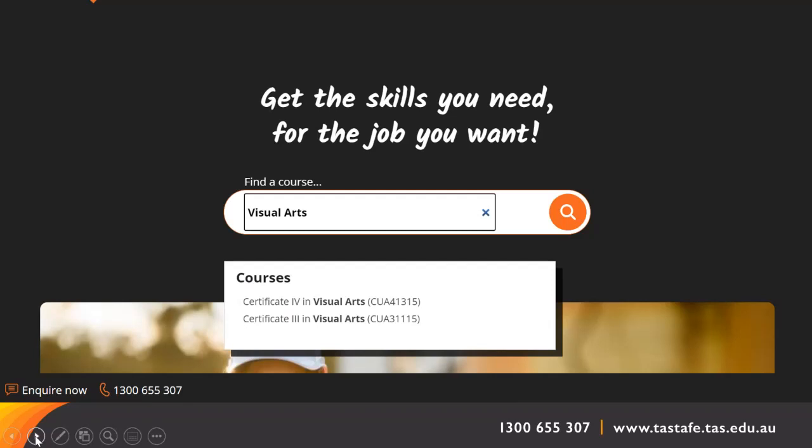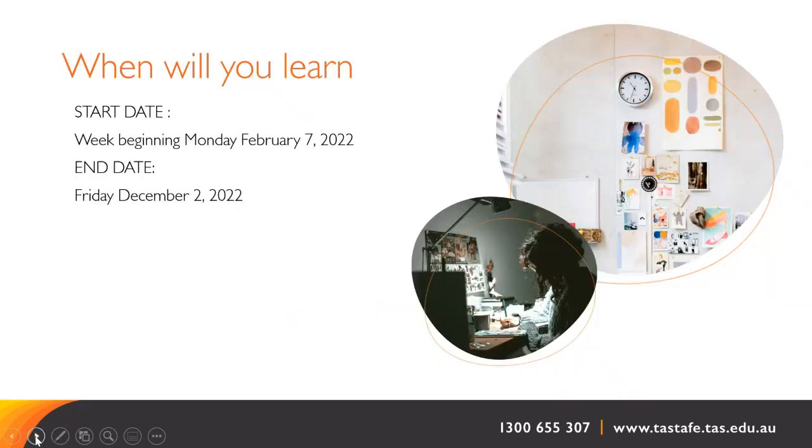To get more detailed information about course dates, times, location, required tools and equipment, and to access the fee calculator, you can visit our website and use the search terms 'visual arts'. The next few slides provide a summary. Each region may have different contact days in a week and you will be advised of these on confirmation of your enrolment.